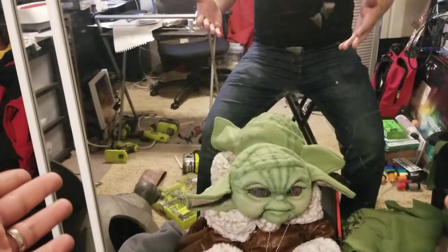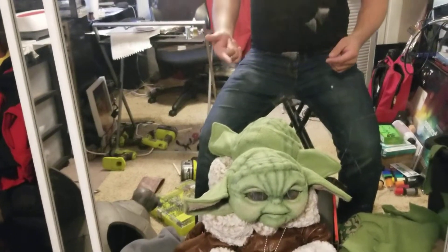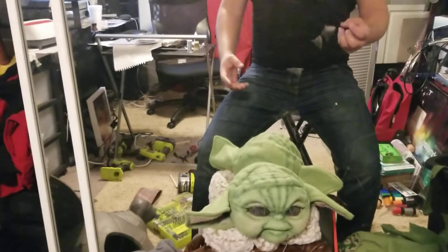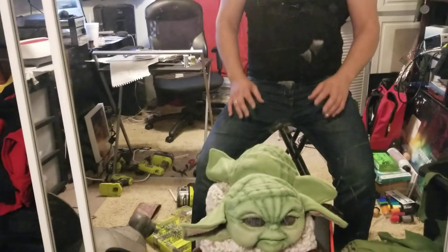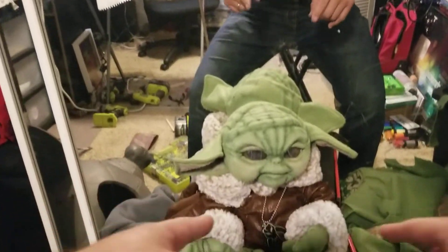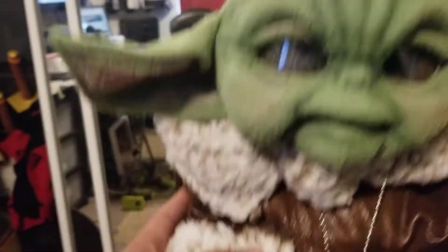His ears move, his eyes move, his mouth moves, his hand can grip, and you can kind of move things around. I tried to hide everything within the coat itself, so a lot of his triggers are underneath the cape or hidden with some of the fabric that matches everything else.